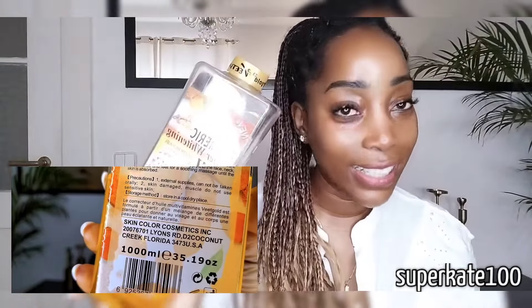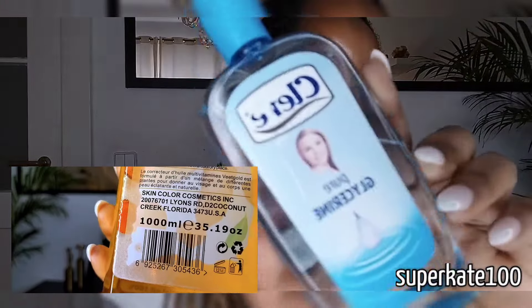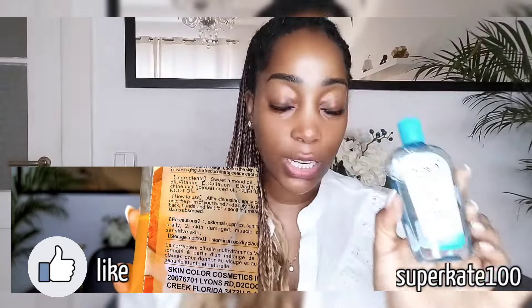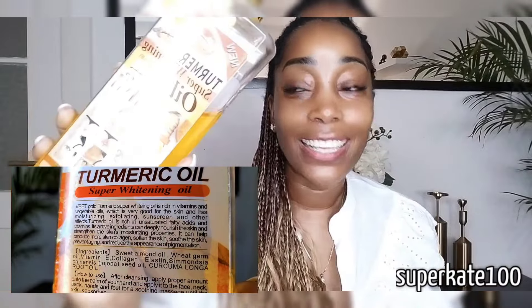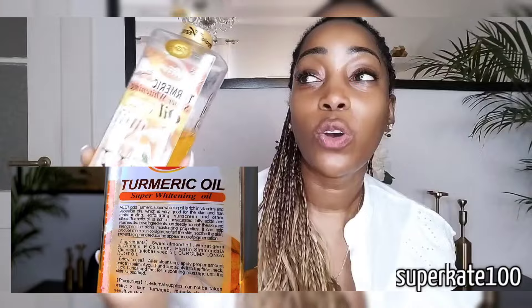I think everyone has seen this — it really has been a game changer. I always add this as a moisturizing oil. This is just normal glycerin — it's really nice, but it's just a moisturizer. This one here clears. It says it is a super whitening oil, but it's not going to whiten your skin — it will clear. The right name would have been super clearing oil because it clears your skin.